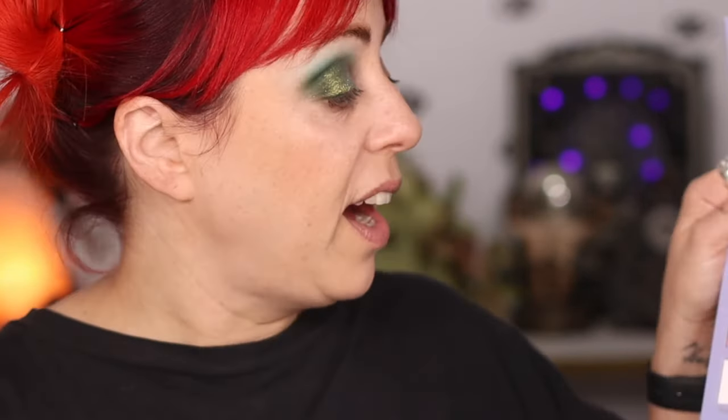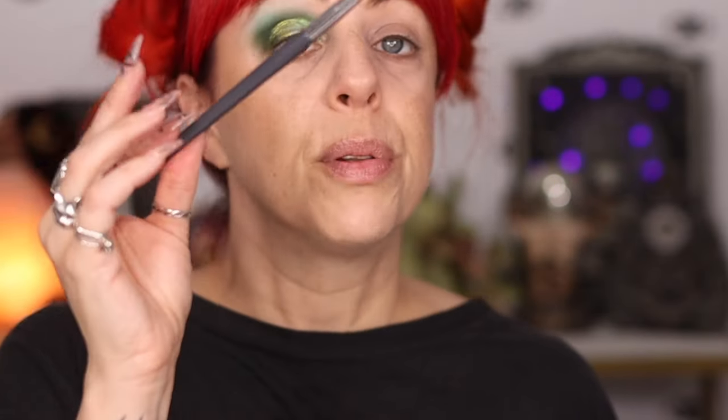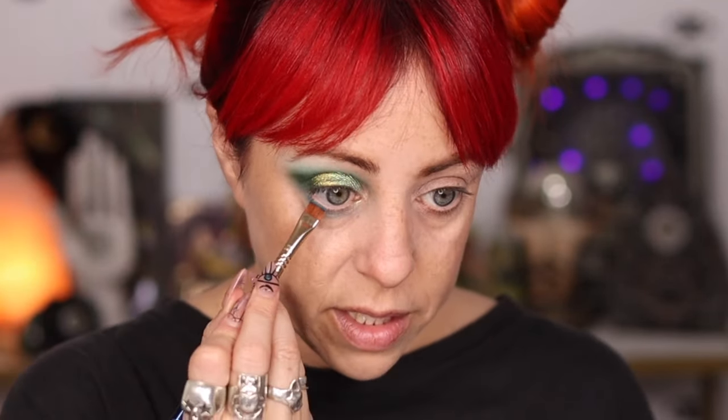I'm going to finish this off by going under the eye. I want to take Breezy, the light blue, on a fluffy brush, and first just buff that in all over. And then right up along the lash line, I'm taking Healer, which is just a perfect kind of teal blue, and that is going to be pressed right into this lash line.